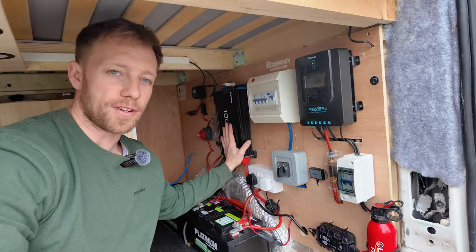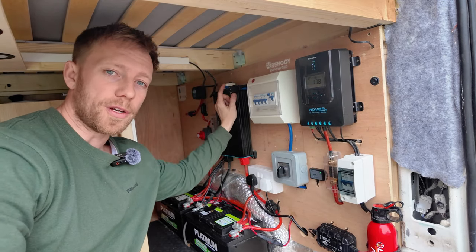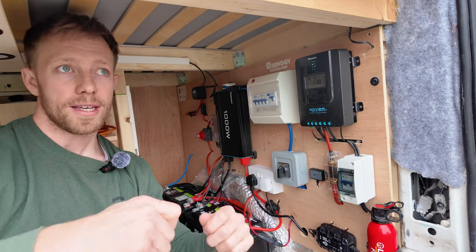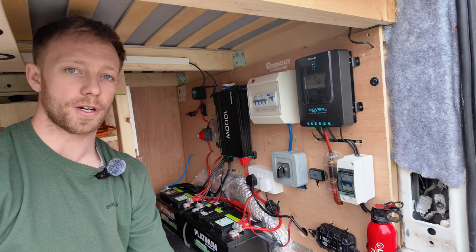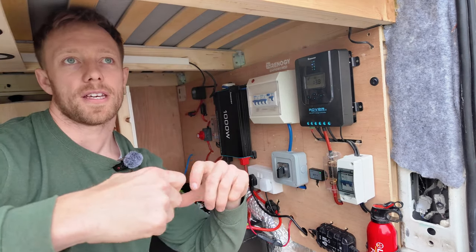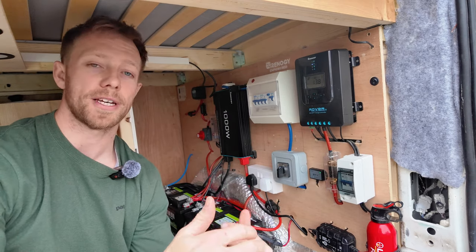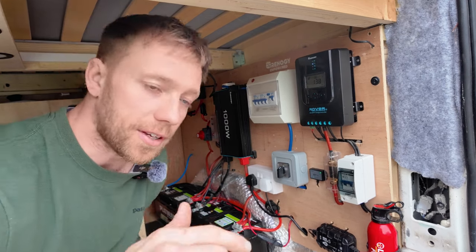Moving on from the inlets on the inverter to the outlets — I've got a 2.5mm 3-core flex. It's always important to have flexible cable because of the movement in the van. You can get away with twin and earth, but if it snaps anywhere due to movement or vibrations you're in a lot of problems. The flex has loads and loads of strands in it whereas twin and earth only has one, so if a few strands break in the flex it's really not a big deal, whereas with twin and earth you'd have to replace the whole cable.